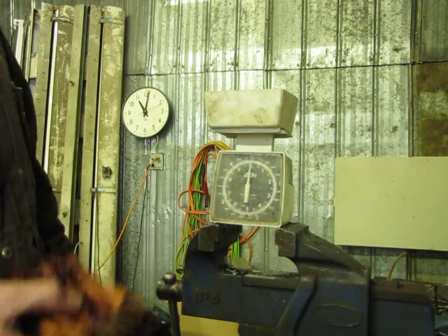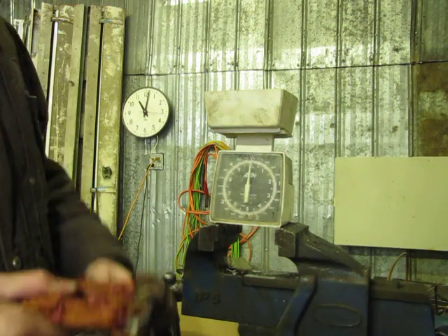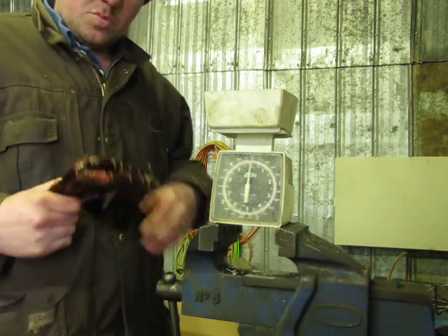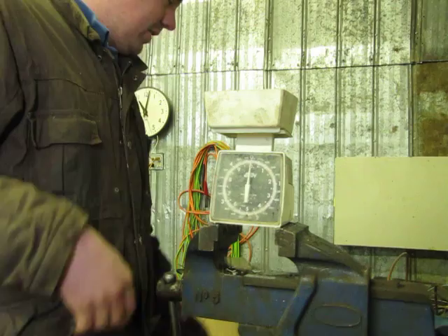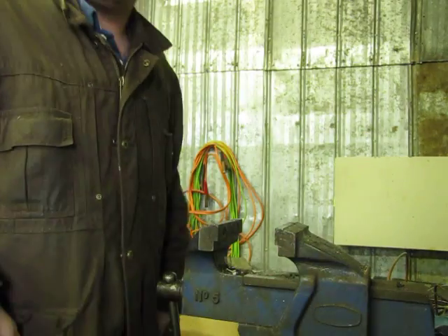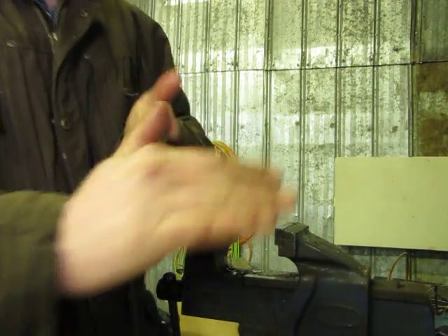You can usually rip one of those apart within 10 minutes or so. Obviously some motors are bigger than others, some are more challenging, but if you do that process it's generally the easiest way to get your windings out that I've found. I hope you enjoyed the video — I hope it was a little educational to you and your fellow scrap guys. Have a nice day.